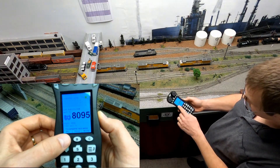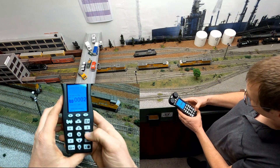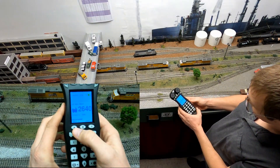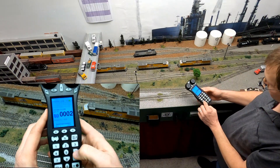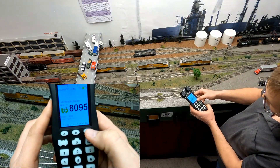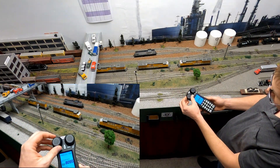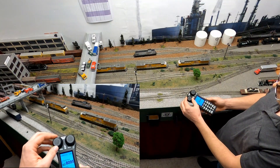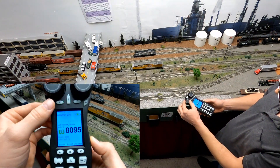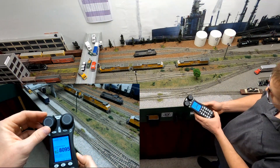While we still have the top locomotive on our throttle, we're going to press the loco key, then press the MU key, and start typing in the numbers of the other locomotives: 2640, press MU+, then the next one — 2627 — MU+. When we're done we press the Exit key. Now all locomotives should operate with the top engine as the consist leader, and as you can see they all operate in the same direction.